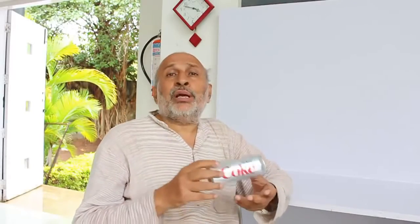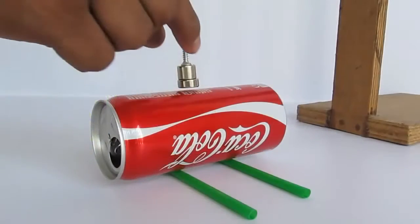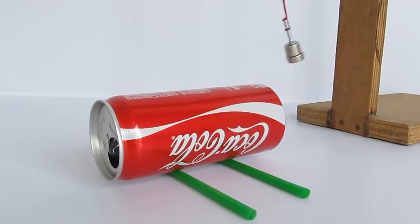In this experiment we can make an aluminium can dance without touching it physically. We will have a swinging magnet and the energy would be transferred to this can and it would start to oscillate. We will make a can dance without even touching it — the energy transfers from the pendulum to the can.